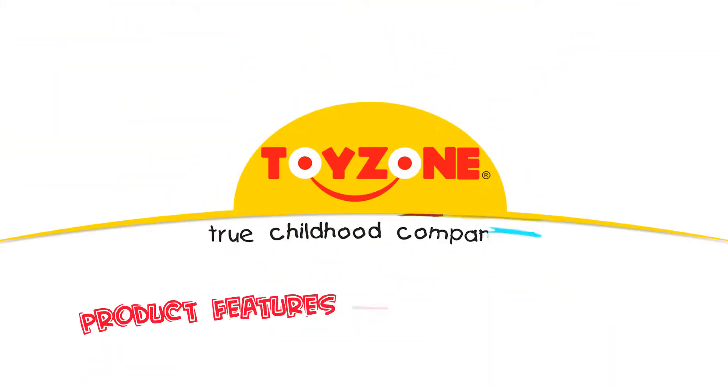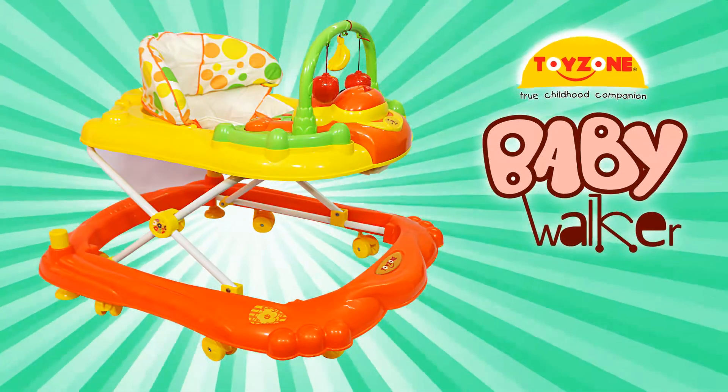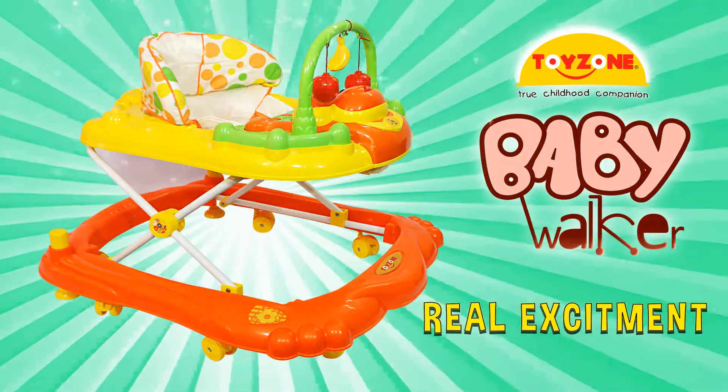Welcome to ToyZone's Product Features and Assembly Series. Congratulations on your purchase of ToyZone's Baby Walker: The Real Excitement.